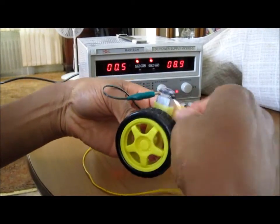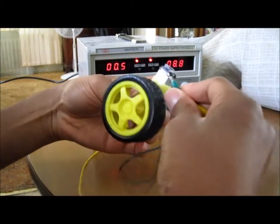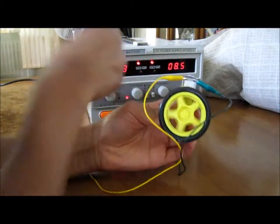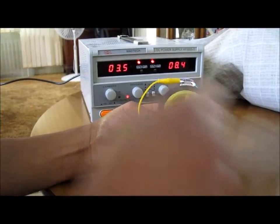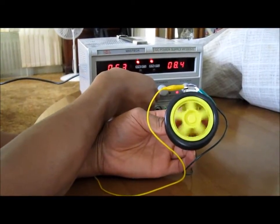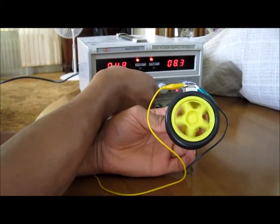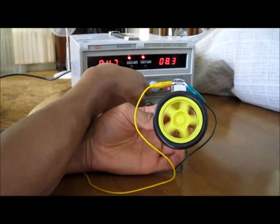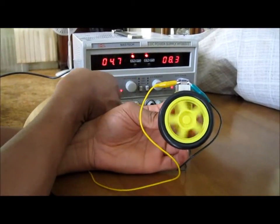If I switch the polarity, it simply will go in the other way. So this is how we can get forward direction and reverse direction. This is how you can build stuff like electric cars and other devices that need a wheel to operate. Alright, thank you.